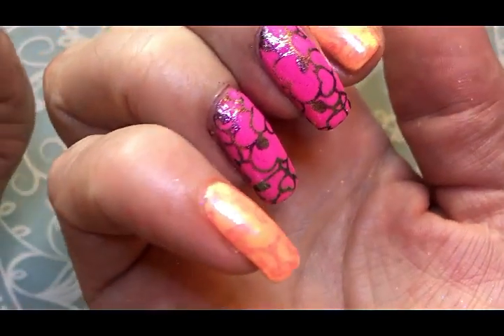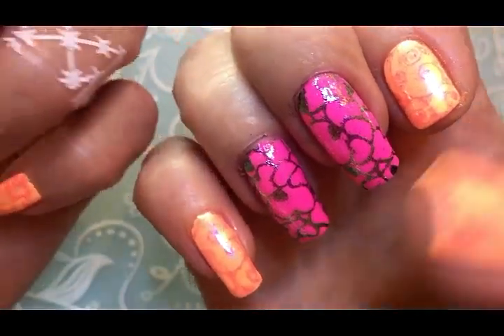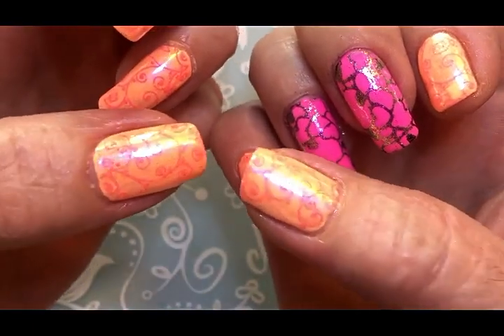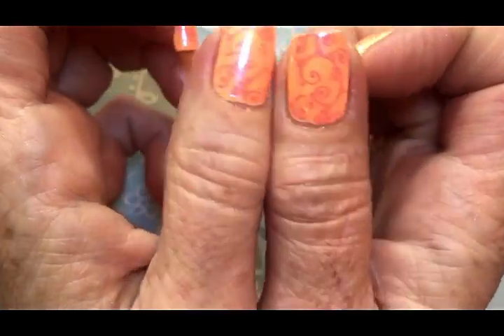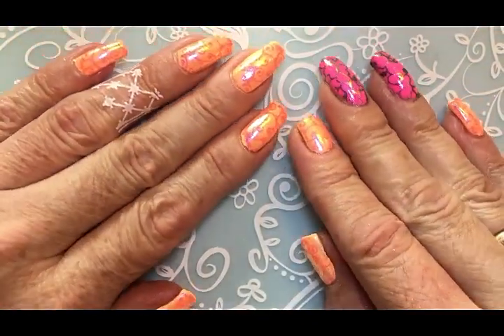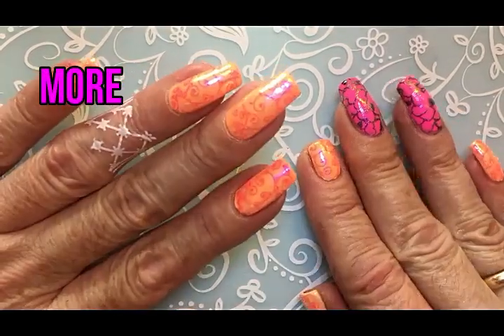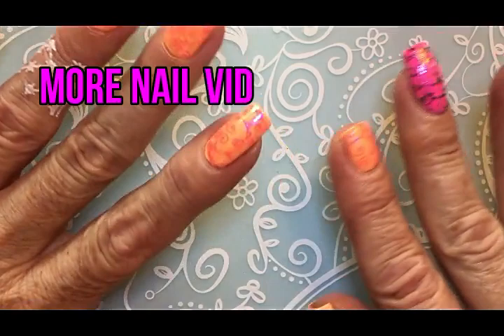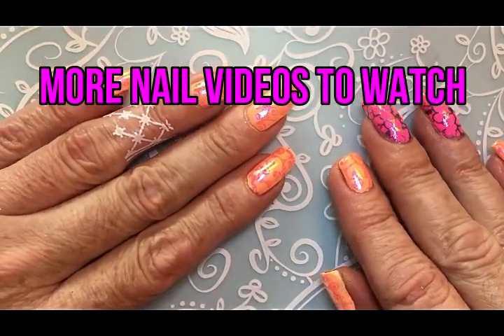So if you like my nails hit the thumbs up. If you haven't subscribed yet, subscribe because I have a lot of nail ideas - I mean nail art. I have so many ideas and still have a lot of new things that I want to try and I want to share. I'll see you next time. Bye.